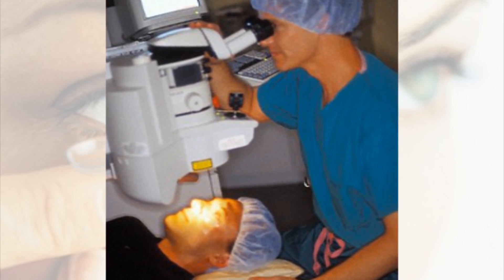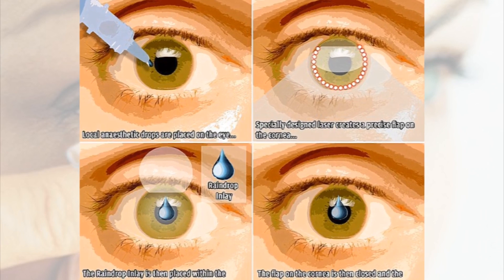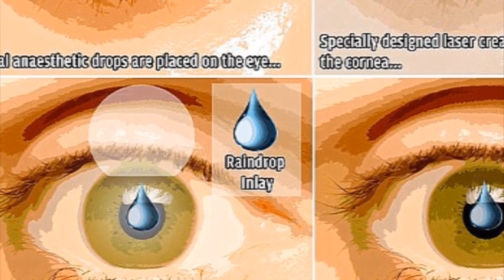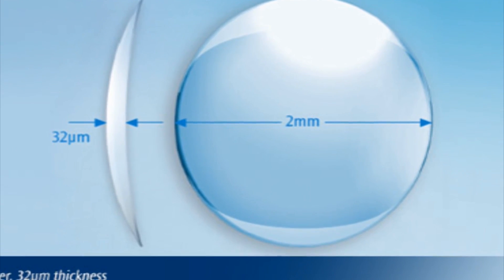Now this is more for age-related sight problems, such as presbyopia. So how it works is they slice a little bit of your eye open and insert a small lens into your cornea. So how big is this thing? It measures 1.8 millimeters in diameter and has a 1.6 millimeter hole in the middle.